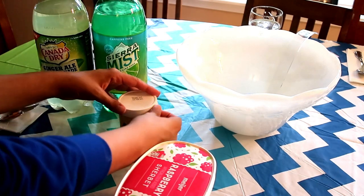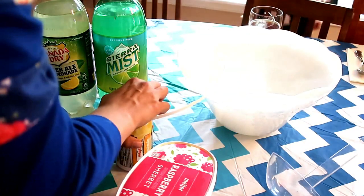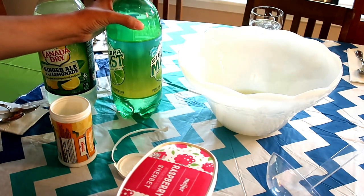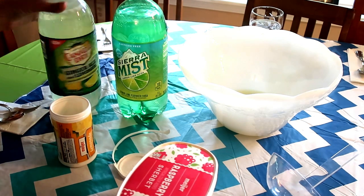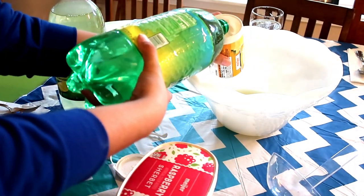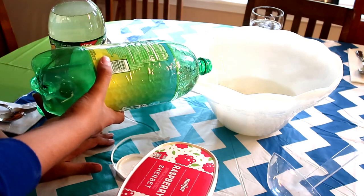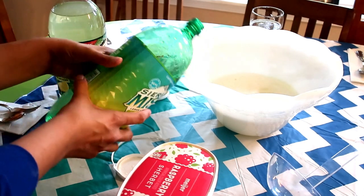I make this punch right when we're about to drink it, right before the party starts. I have the two two-liters chilled and ready to go, and I pull out the frozen lemonade about half an hour before I make the punch so it's very cold and not a frozen chunk. No big deal if you forget — the pop will cool it down pretty quickly. I add in the entire container of frozen lemonade and then half of your Sierra Mist or Sprite. I'm just pouring it into the lemonade container to get whatever's left out. I only do half of the Sprite or Sierra Mist.